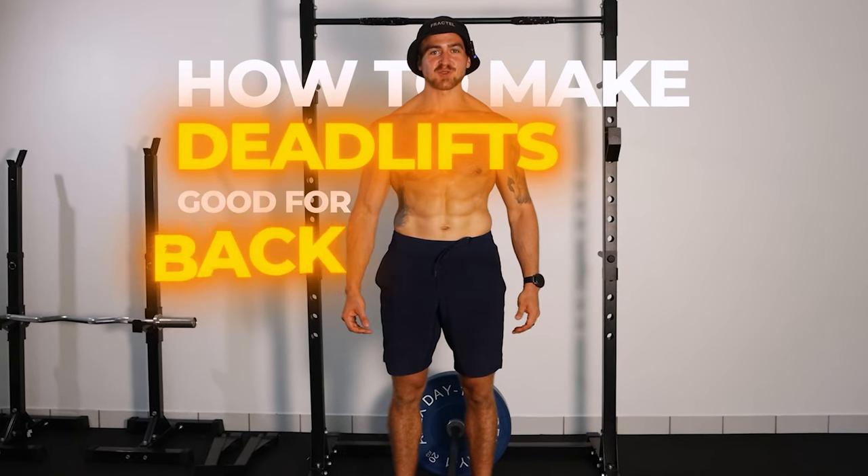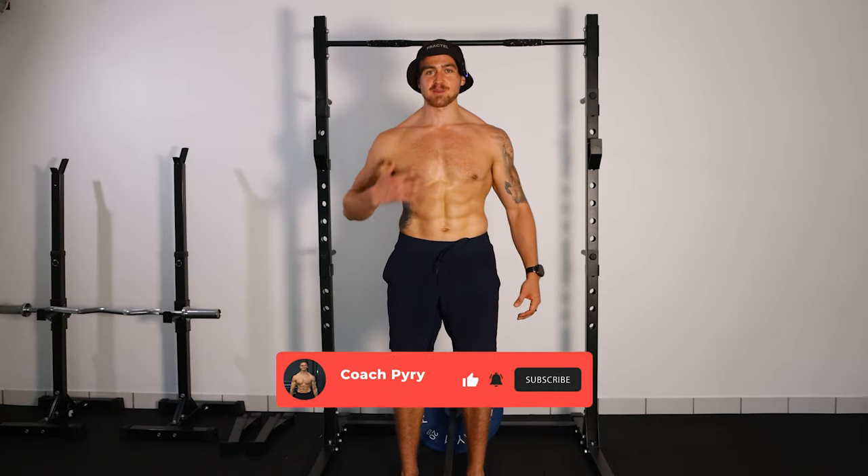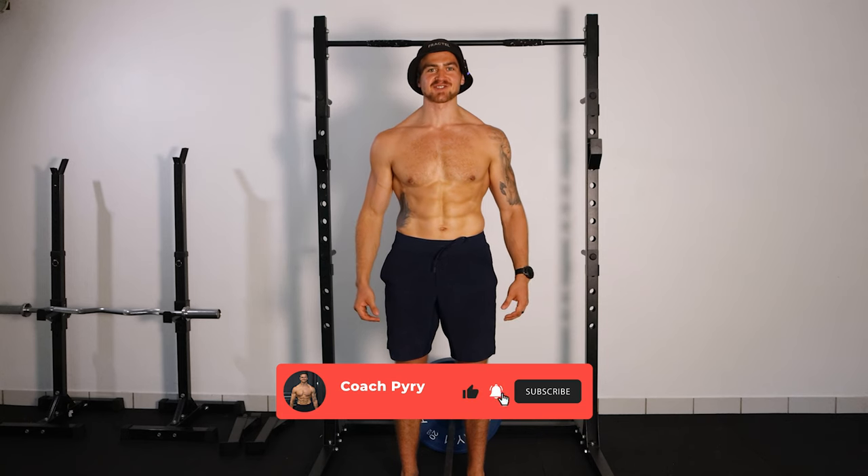Today you're going to learn how to make deadlifts good for your back. Welcome back to the channel. My name is Coach Pyrr. I'm an online personal trainer based in Australia.